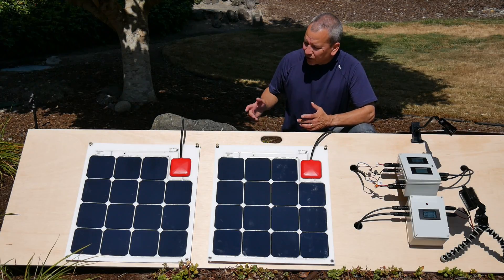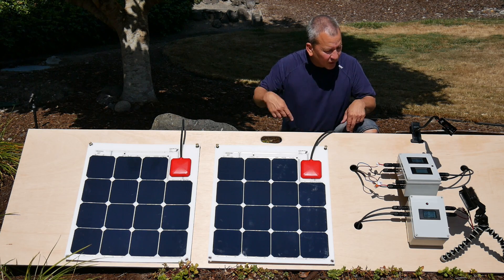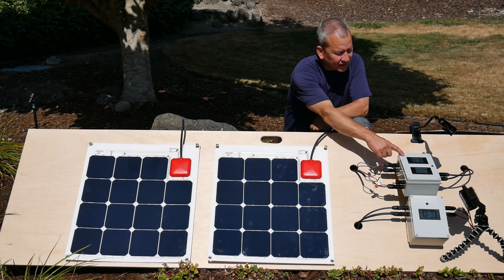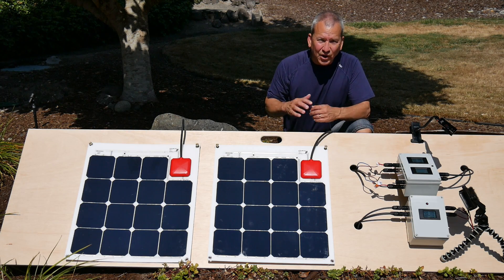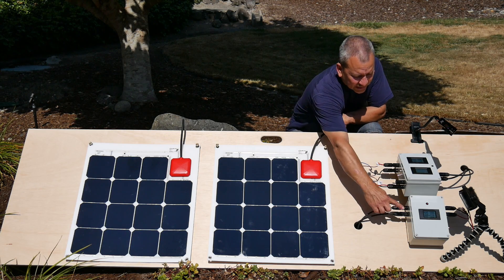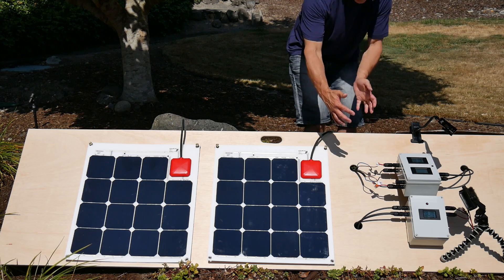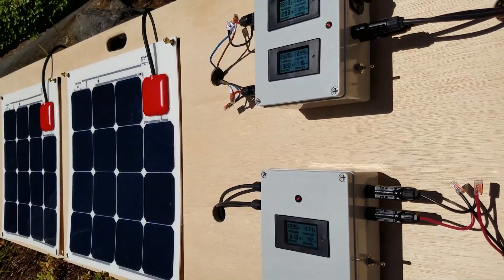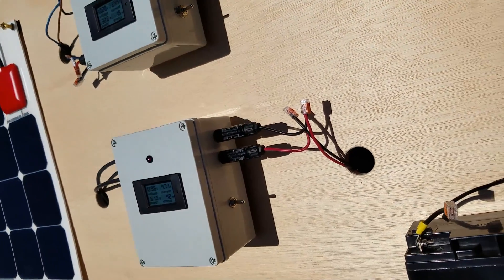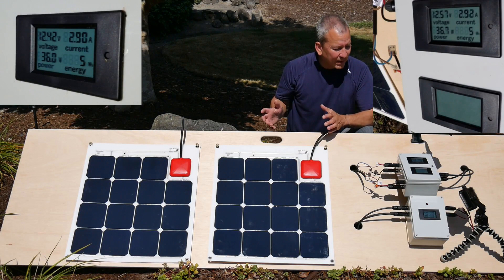Let's take a quick look at the test setup. I have two all-in-one panels wired in parallel here to a monitoring box so we can see their individual outputs. That combined output then goes into a second monitoring box and feeds directly to a small deep cycle battery. Let's start by looking at just one panel connected.